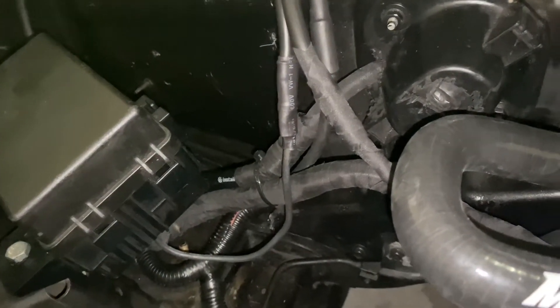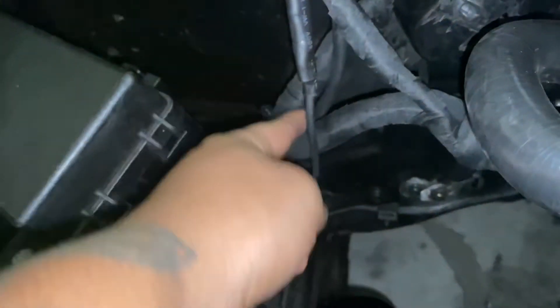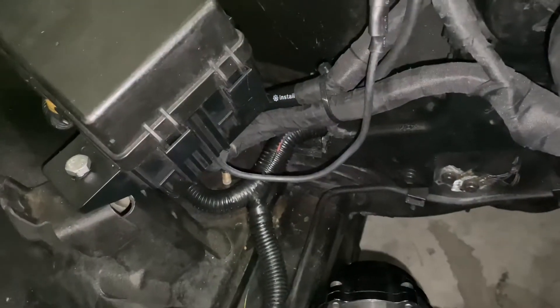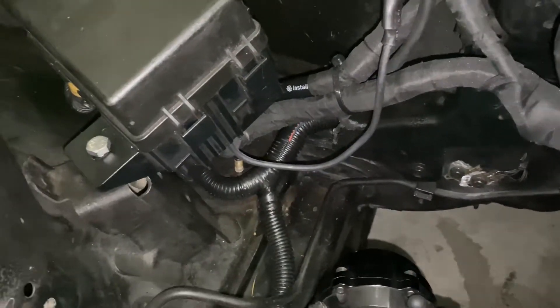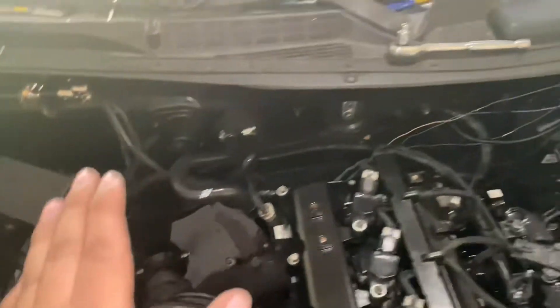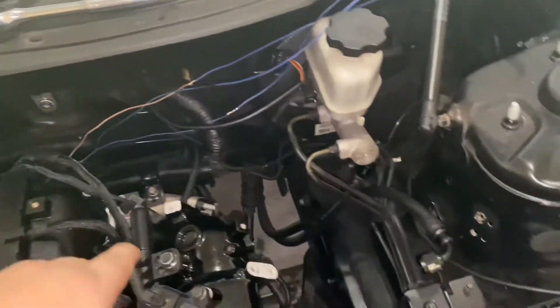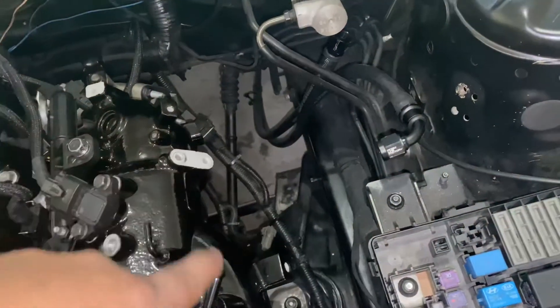I'll probably put some tape around the power cables all the way down. Now that we're done with the back, I'm going to start messing with the wire harness on this side and start plugging in the starter and all that good stuff.